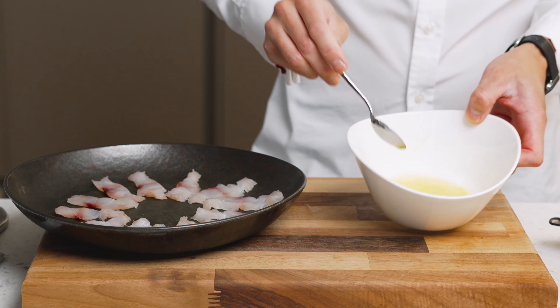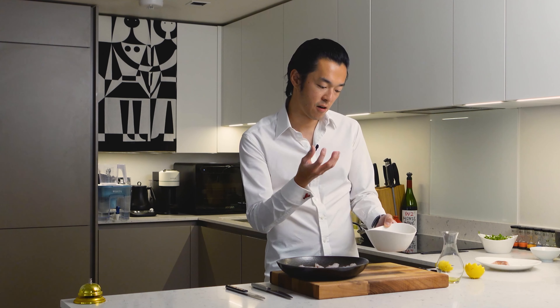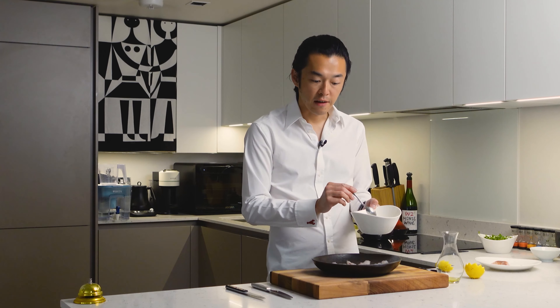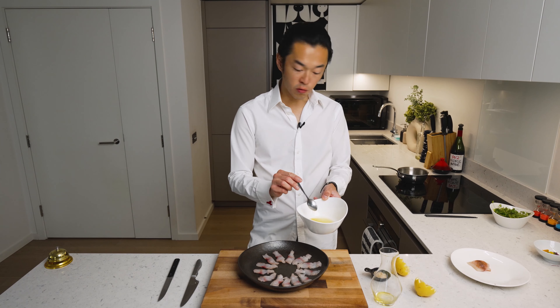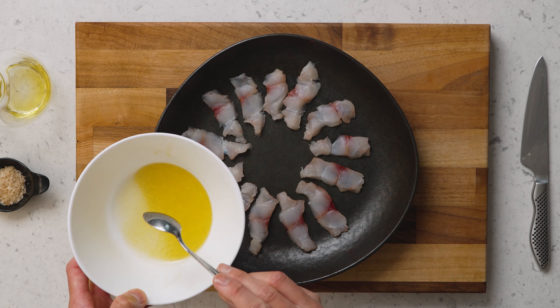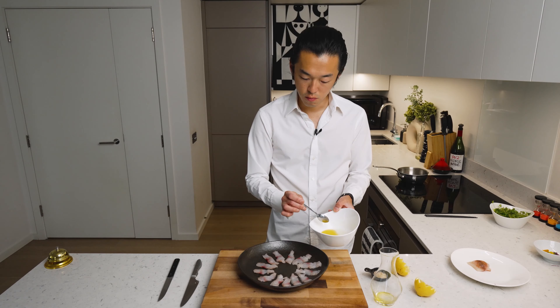We can now add our orange-looking red mullet infused olive oil, just to add a bit more depth. Look at the color change — it's beautiful, and you can smell a slightly smoky fish oil. Now we dress the fish. Because we're introducing acid, it's very important to do this at the very last minute, because unlike ceviche we don't want the acid to denature the fish too much — we want this to remain raw when eaten.